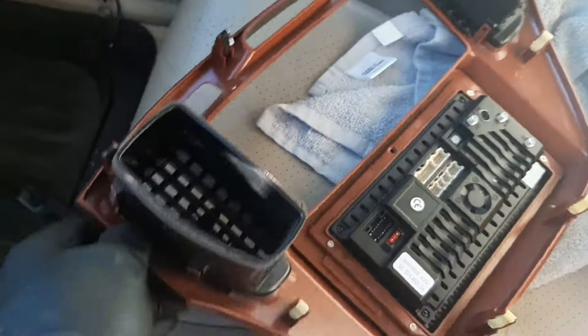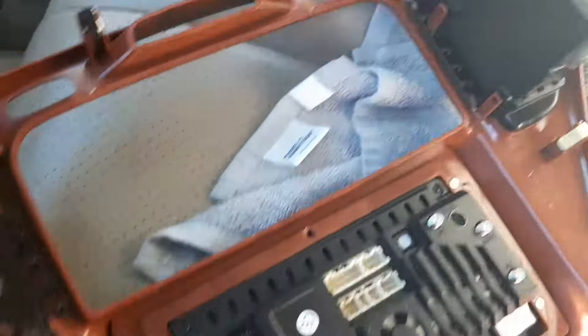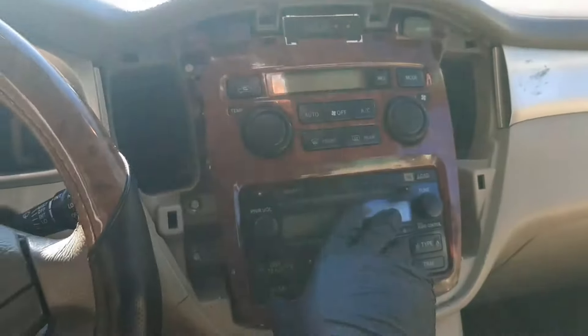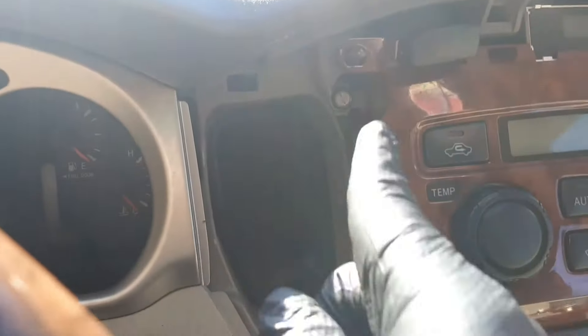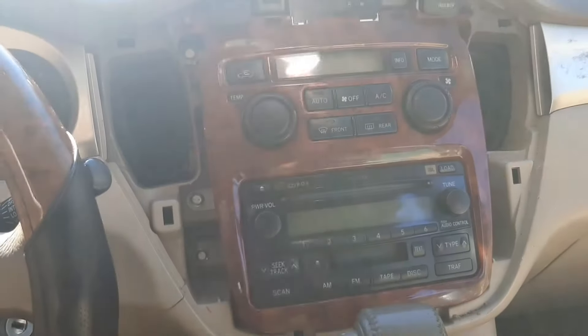I've successfully transferred the clips from the old trim to the new one with the radio attached, including the air vent control. Now I just have to take the old radio out. There are six 10-millimeter bolts holding the radio down — three on each side of the panel — and you'll need to take them out with a 10-millimeter ratchet and socket.